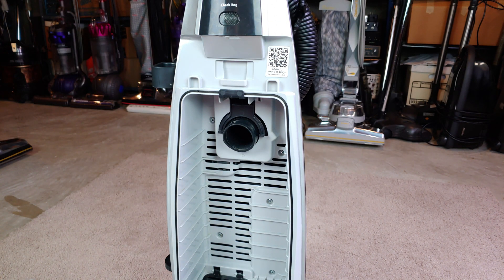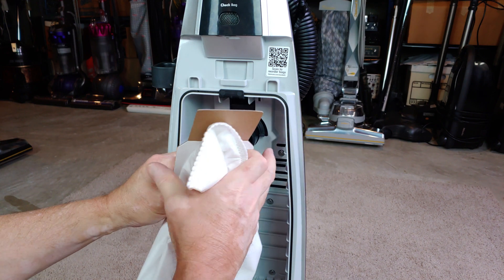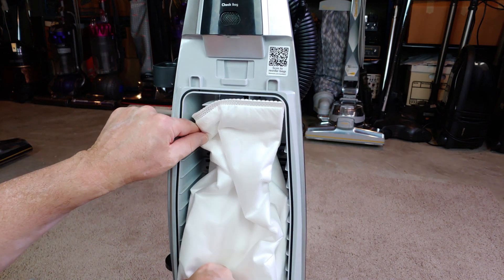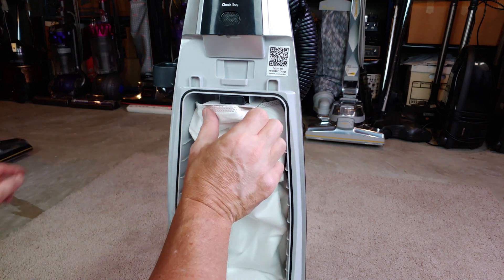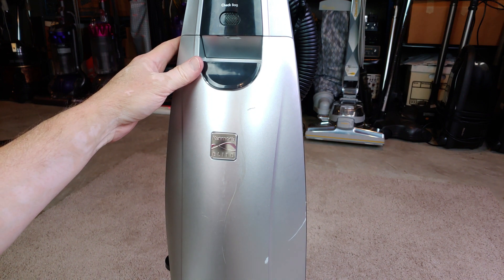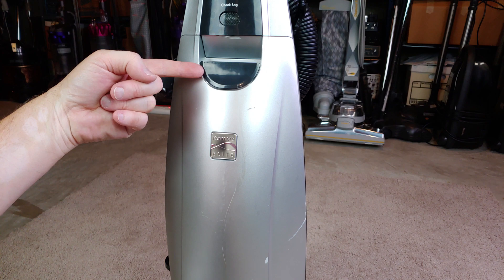Thanks for watching and stay tuned for a lot more tests with this Elite. I don't have any idea how it's really going to do — the brush roll speed, I gotta be honest with you, is somewhat disappointing since it's so slow. But you never know, we'll find out soon enough, so stay tuned.